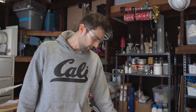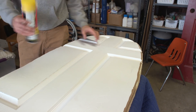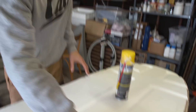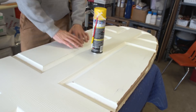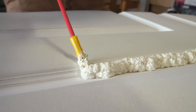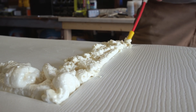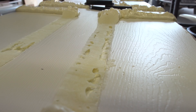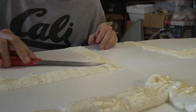Now we're filling all of these little areas with Great Stuff foam — not sponsored, but hit us up Great Stuff foam because we love your product. We're doing this because it would create a lot of drag in the water. By eliminating all these little gaps, which is just sort of the design of the door, we'll have a streamlined bottom of the board, which will make it a lot easier for Danny to get up and actually surf.